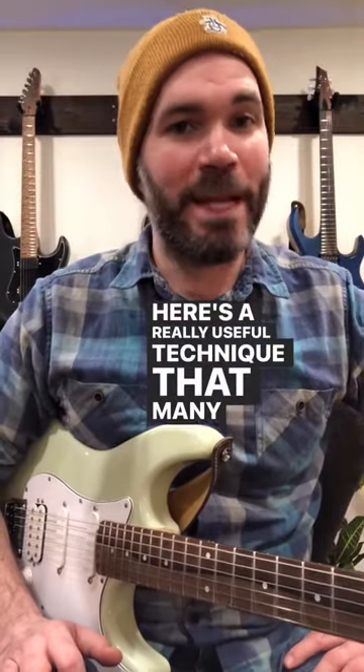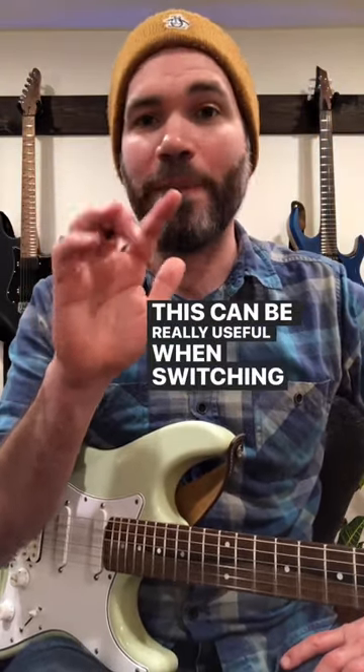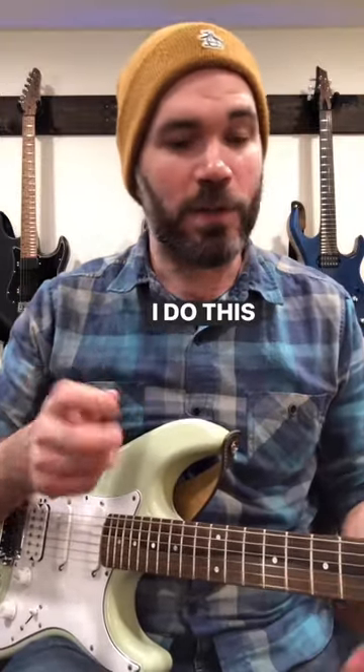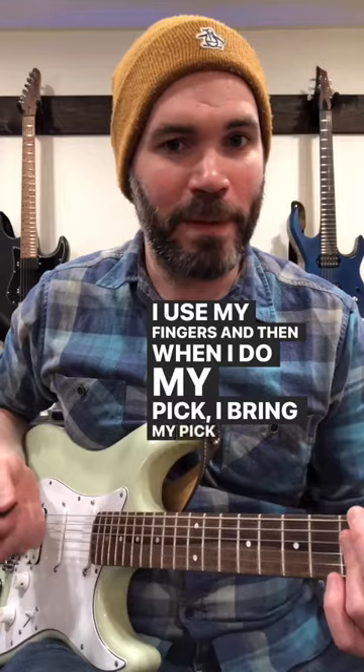Here's a really useful technique that many players are hiding from you — literally, they're tucking their pick under their middle finger. This can be really useful when switching back and forth between using fingerpicking or using the pick. I do this all the time. I use my fingers and then when I need my pick, I bring my pick back out and use my pick.